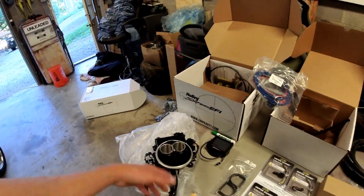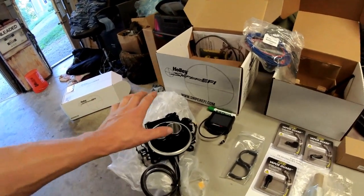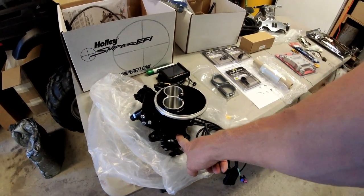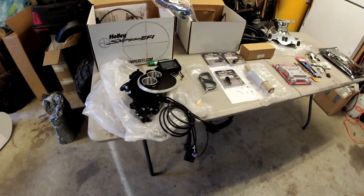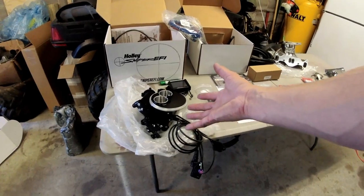The Holley Sniper EFI is a self-tuning EFI throttle body. It has an ECU built into the throttle body, a fuel pressure regulator built in, a MAP sensor built in, and a TPS built in. It basically functions just like a two-barrel Holley carburetor. You might ask why we're going with a two-barrel for this install.